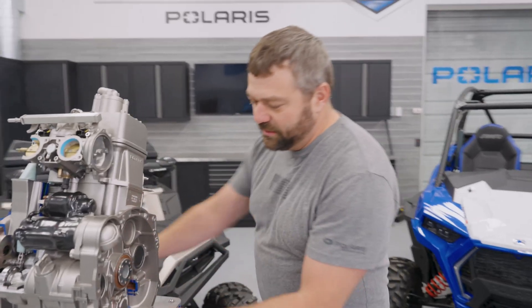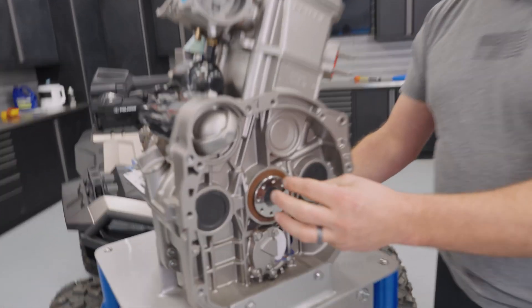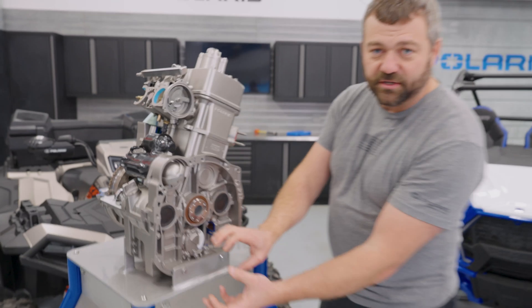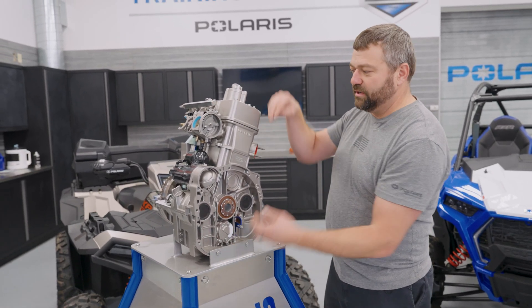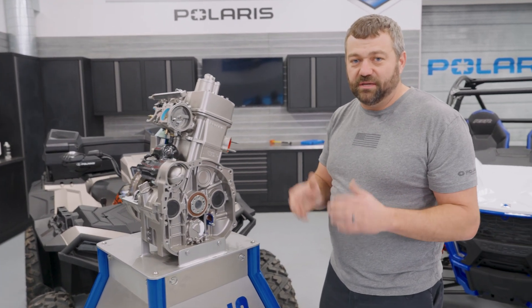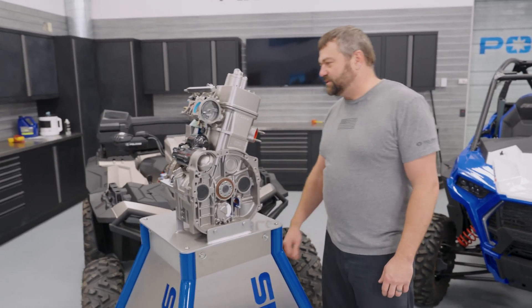The other thing that's very unique on this ATV application is there's no snout coming off the end of the crankshaft to bolt the clutch directly to it. These Sportsmans actually have a little intermediate shaft to move that clutch down and away so we can package two clutches behind this to run the crankshaft north to south on this vehicle instead of side to side — giving that nice narrow packaging that keeps your hips from being splayed out on the Sportsman.